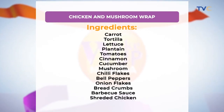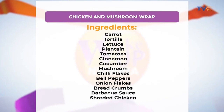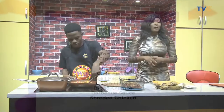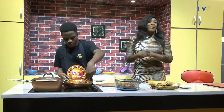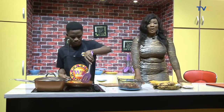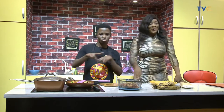If you're just joining us, here is the menu of what we're preparing this morning — chicken and mushroom wrap: carrots, tortilla, lettuce, plantain, tomato, cinnamon, cucumber, mushroom, chili flakes, bell pepper, onion flakes, breadcrumbs, barbecue sauce, and shredded chicken. You definitely want to scribble that down and join us in preparing yours. So much more on Wake Up Nigeria — we're going on a quick break, don't go anywhere.